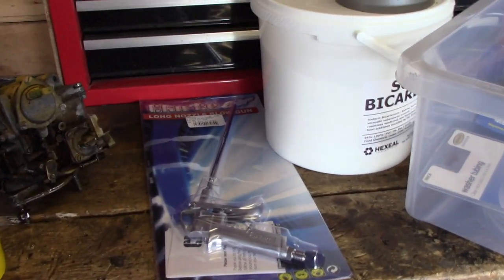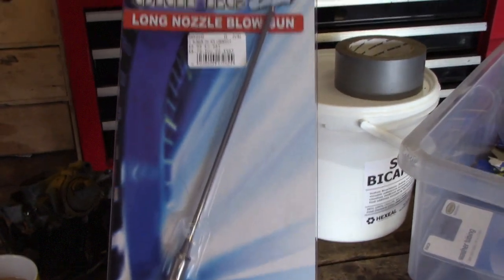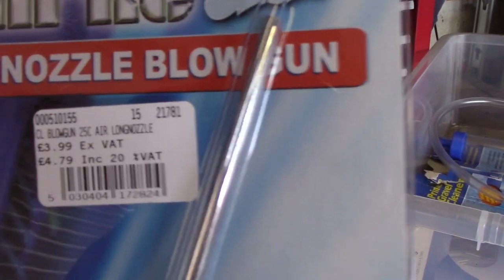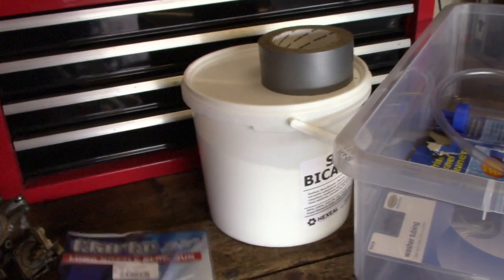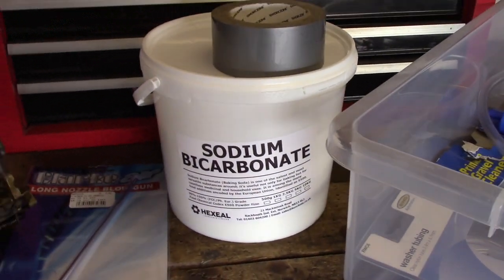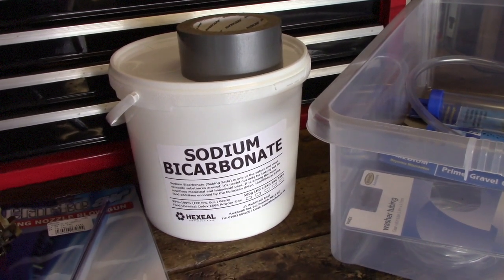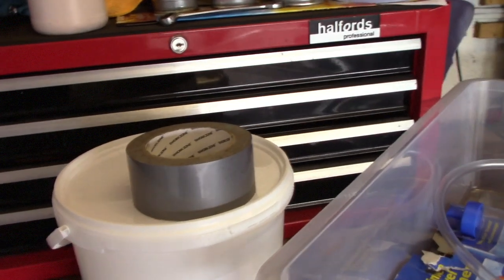What I've done — I have bought one of these, which is a sort of long-nozzled duster gun from Machine Mart. As I zoom in there, you can see it was about a fiver, so cheap and cheerful. I got a 5 kilo tub of household catering-grade sodium bicarbonate — I think it was about a tenner. I've got some tape that was lying around in the garage.